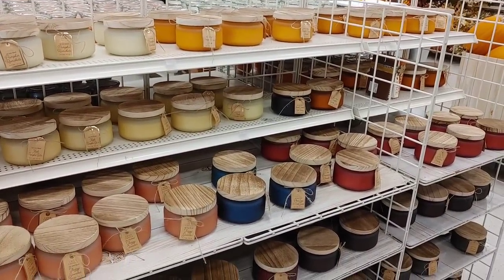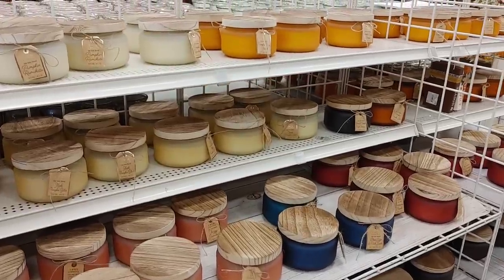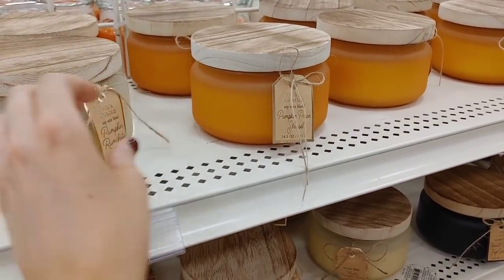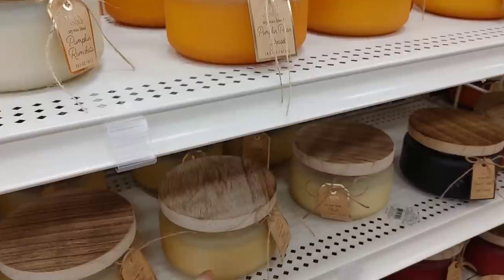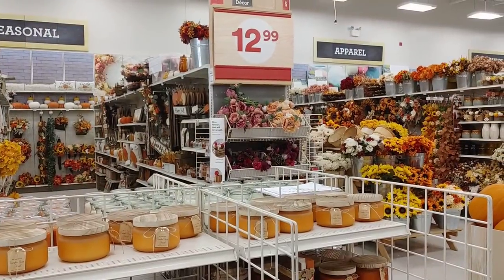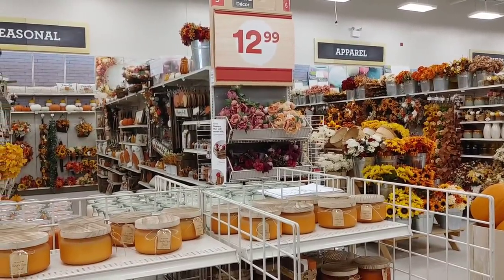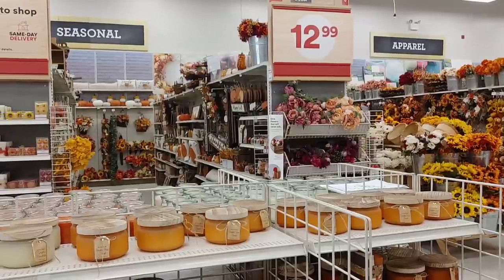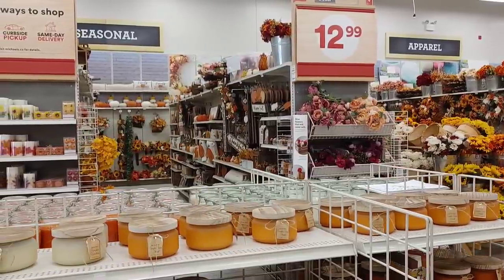They had their usual candles with wood tops — like last year — and they all smelled amazing. I think this was pumpkin rum chata and pumpkin pecan; they had so many flavors. Definitely so much to see at Michaels. If you love to shop in store I'd definitely recommend taking a trip, but I hope this gave you some inspiration and ideas. Until the next video, take care — God bless you!